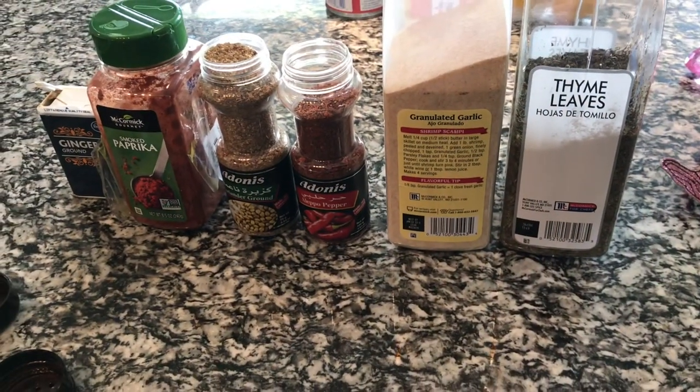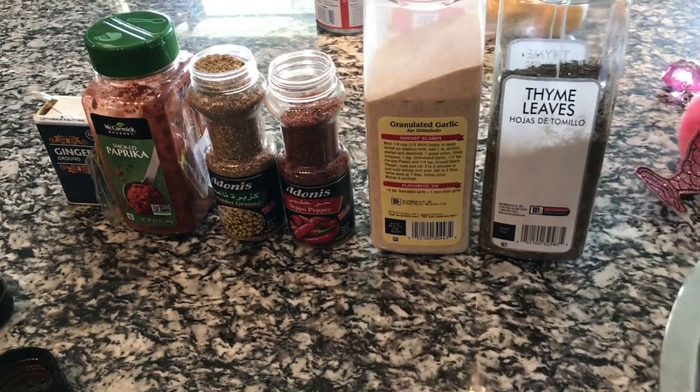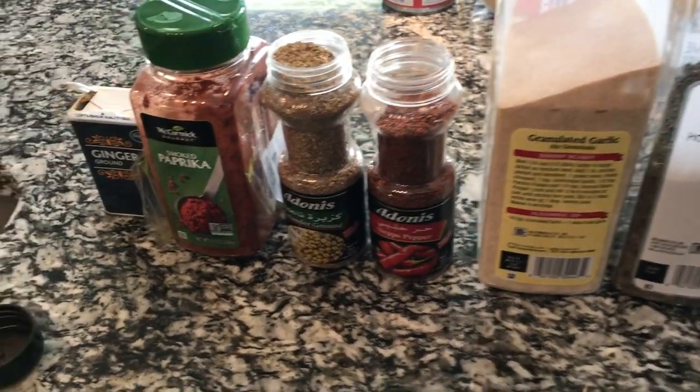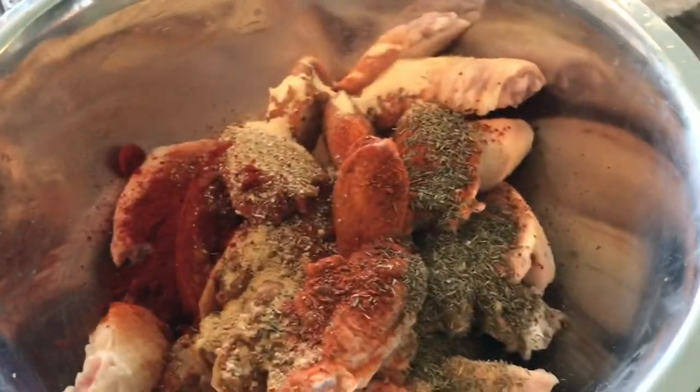Hey guys, welcome back to Misha's Corner. I'm about to make some naked fried chicken wings — basically I'm not going to put any breading whatsoever on the wings. I already have the seasoning on there.